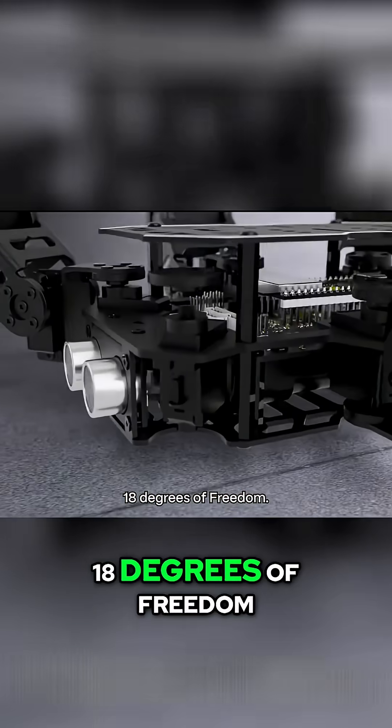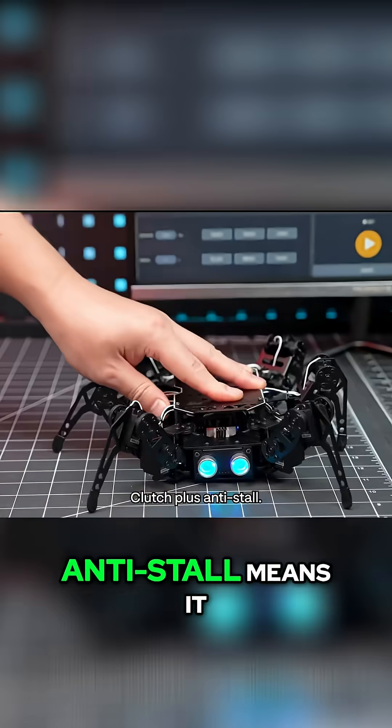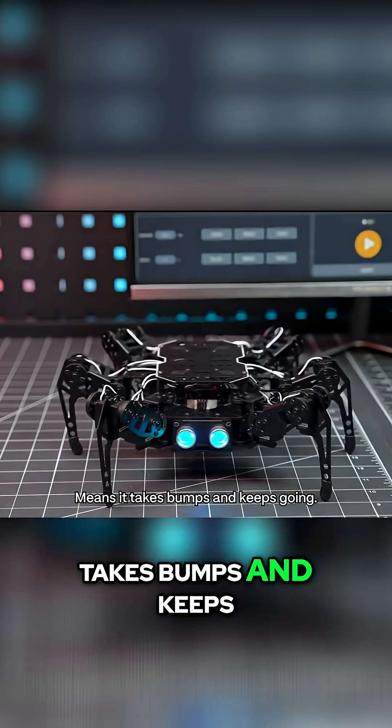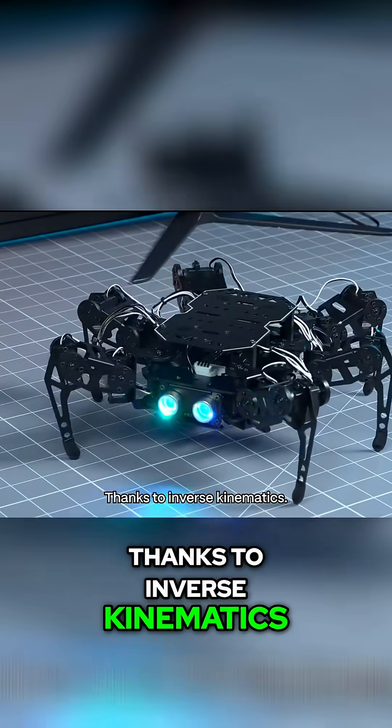Under the hood: 18 degrees of freedom, 18 micro servos. Clutch plus anti-stall means it takes bumps and keeps going. Motion looks real thanks to inverse kinematics.